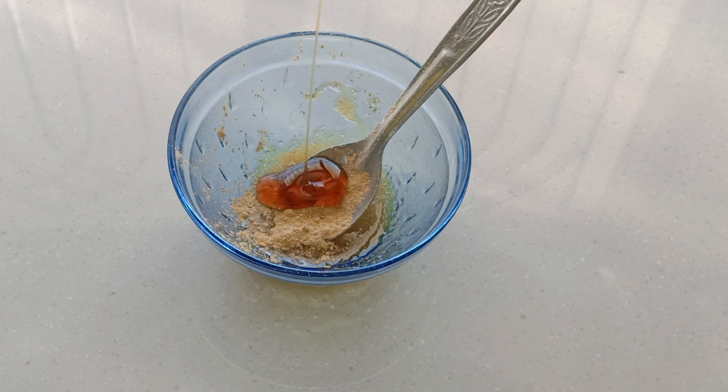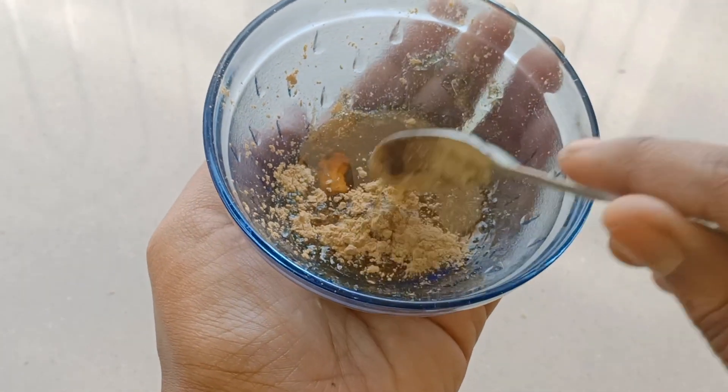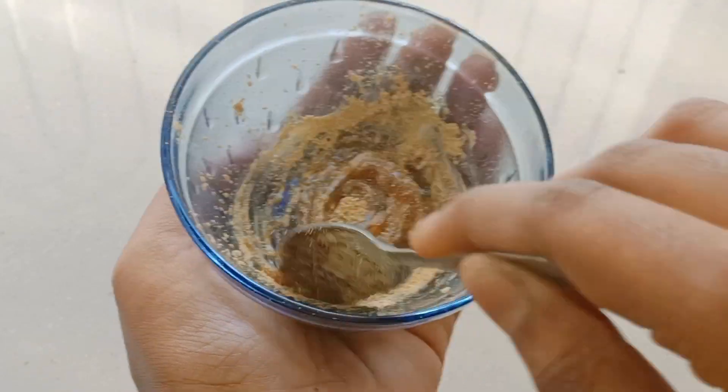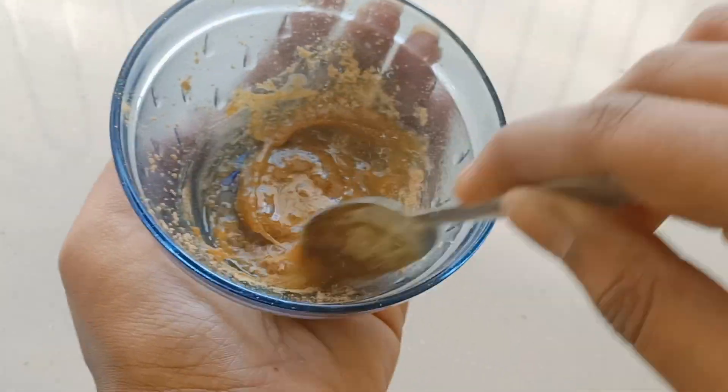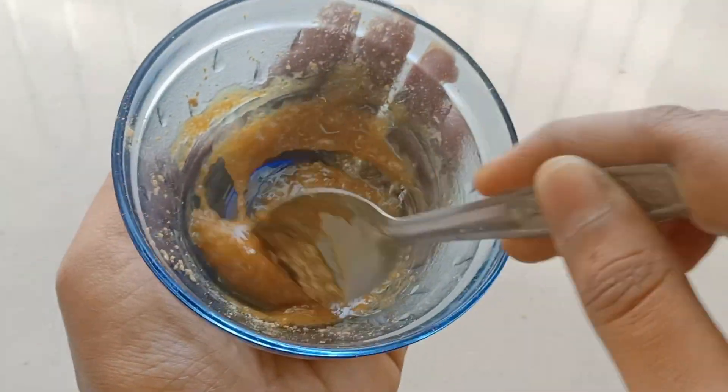You will prevent your skin from getting too dry. Check the fine lines — add rice flour. If you add honey, you will add 1 tablespoon of honey and mix it well. We will add water for texture, then mix it well.